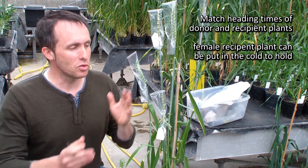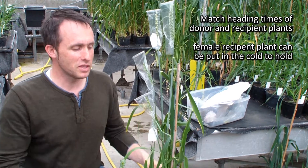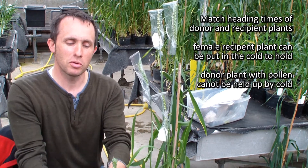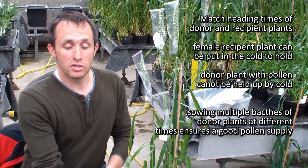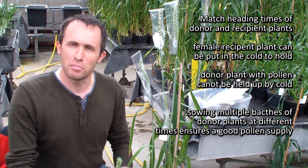Secondly, if you have your female part where your stigma is, this can be put into the cold for a while to hold it up. You can't really hold up the male because that will mess up the pollen. And finally, the other approach would be to sow multiple batches of your pollen donor so that you have a good supply of pollen.